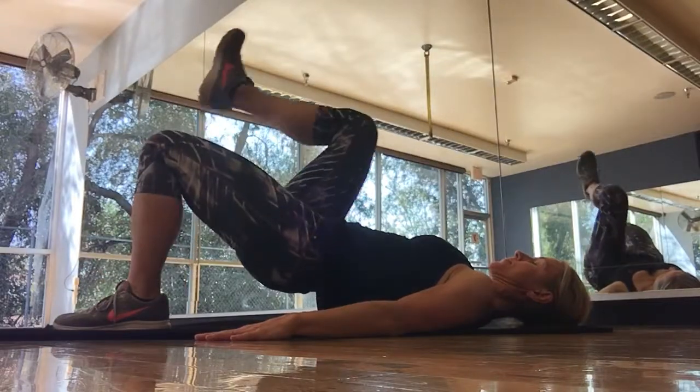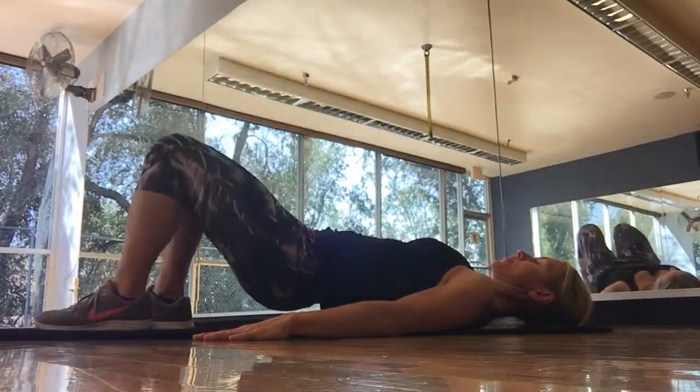You're going to repeat this for reps or time. And when you're done, hips come down first.